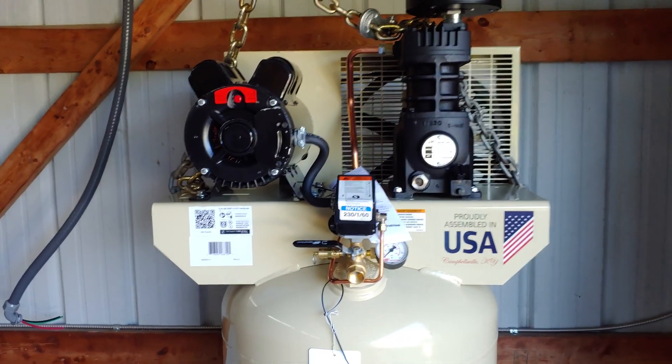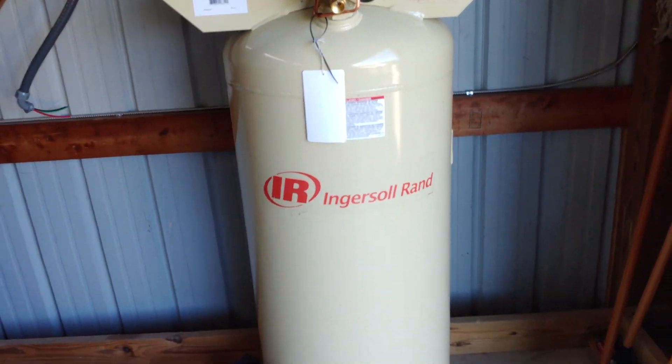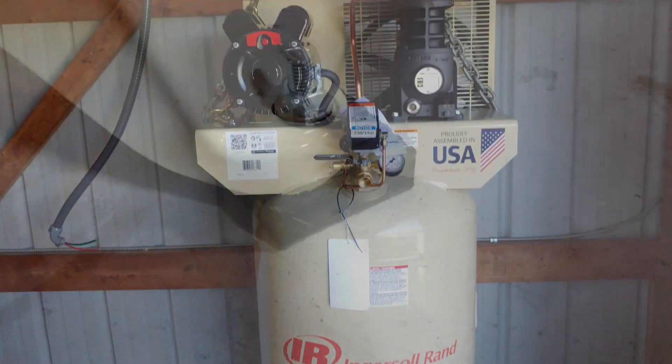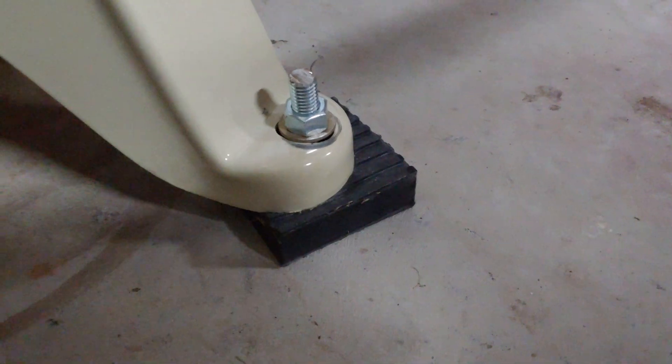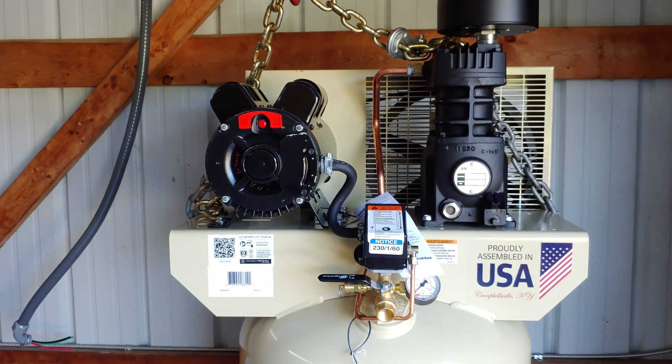Here it is: Ingersoll Rand 5 horsepower, 60-gallon air compressor — that's what I'll be installing. This should be enough to run my HVLP spray rigs, though it's barely big enough.